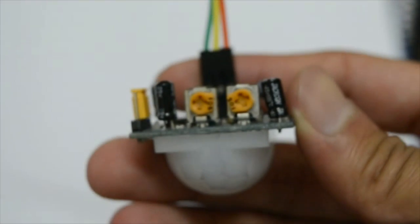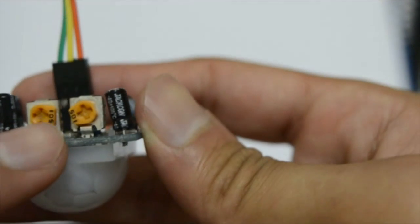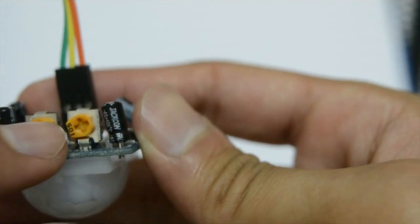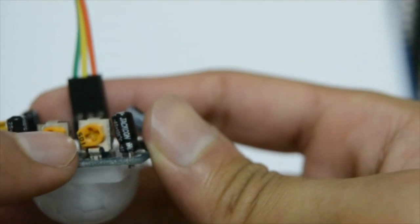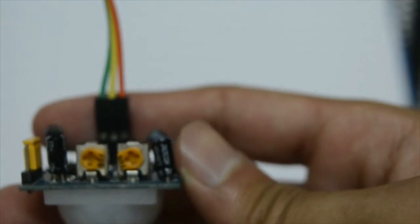You can look at the motion sensor's data sheet, because every electronic component has a data sheet. This is the time delay pin. Right now it's set to the lowest setting, which is 2.5 seconds. When turned all the way clockwise it goes up to 250 seconds.